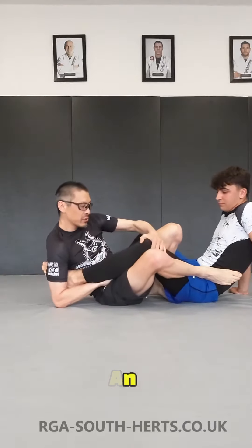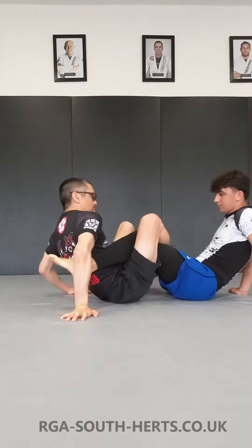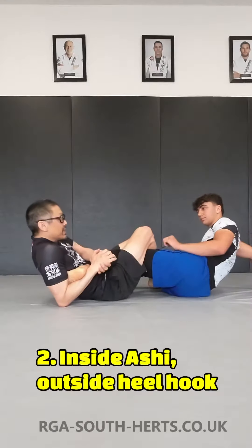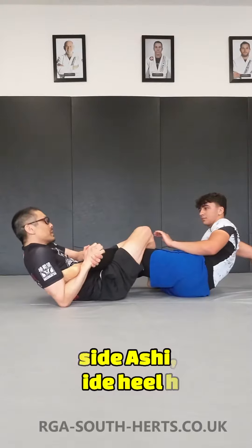We're going to make sure the knee is bent and work our feet to the inside. We're going to work the outside heel hook again. Try not to rip it across — it's all in the hips.